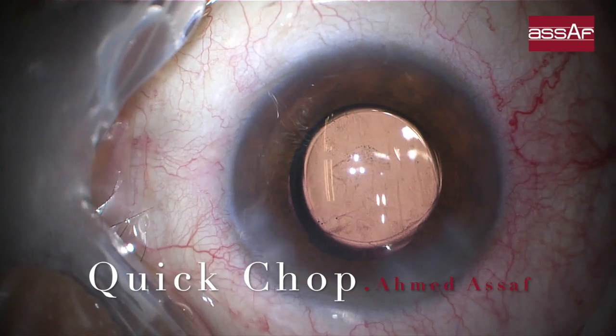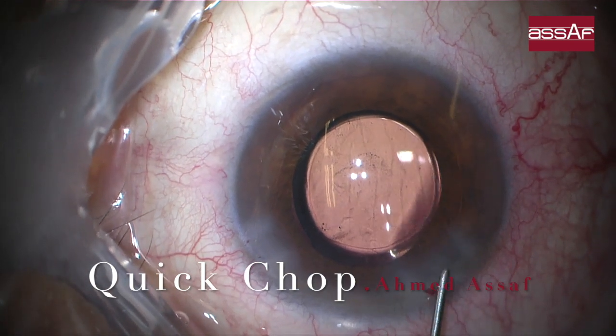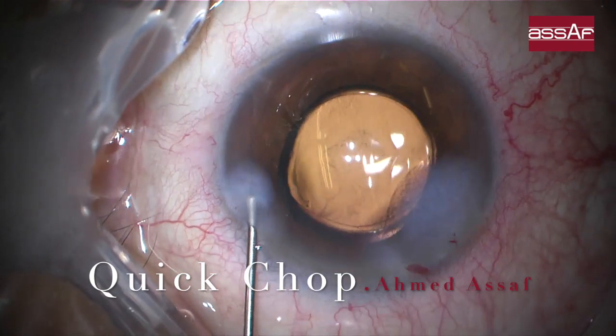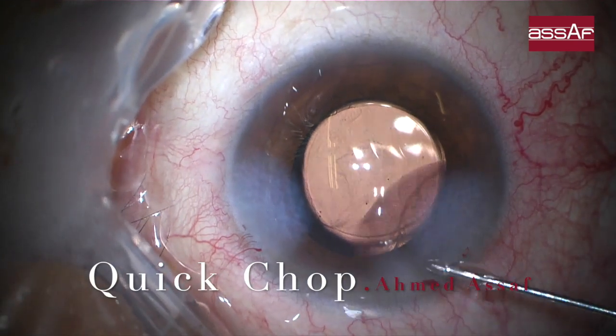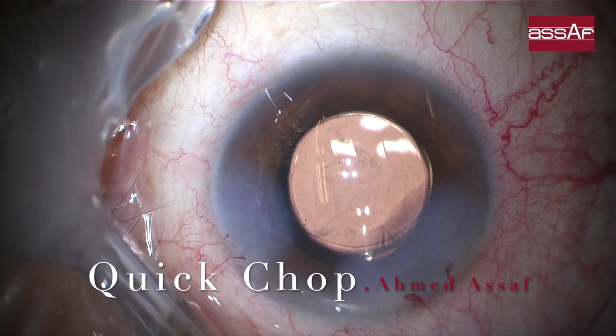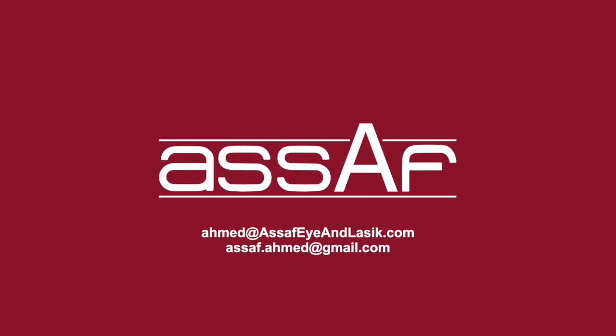This is the non-edited part showing phacoemulsification in a case of a poorly dilated pupil with nuclear grade 2 to 3 cataract. Stromal hydration of the wound is performed before conclusion of the surgery. The pupil is around 5.5 to 6 millimeters in width, the lens is well centered in place, and the surgery is now concluded.